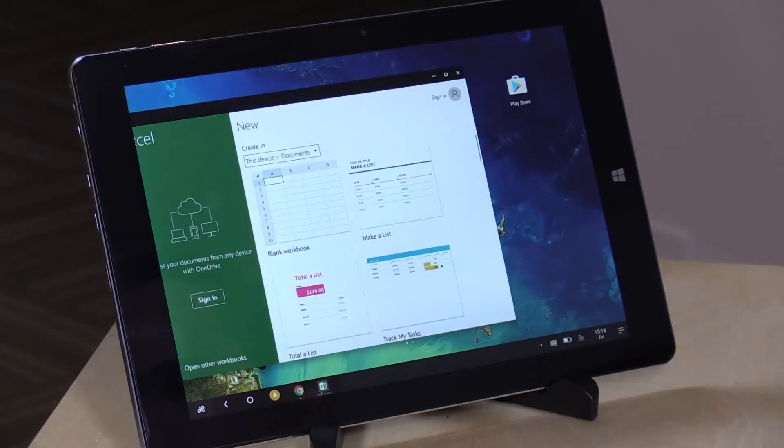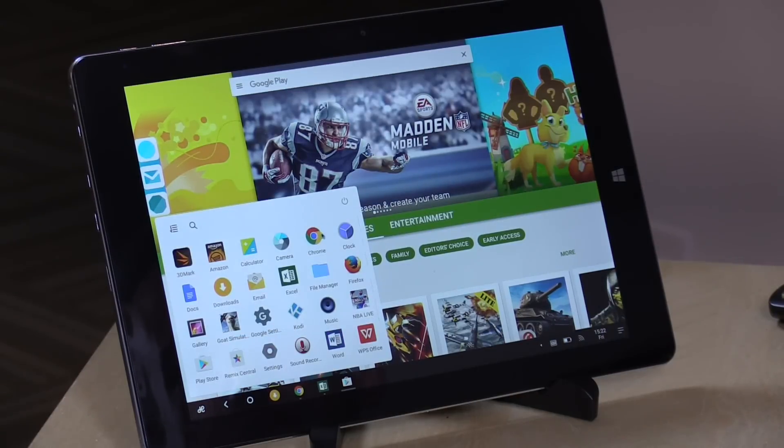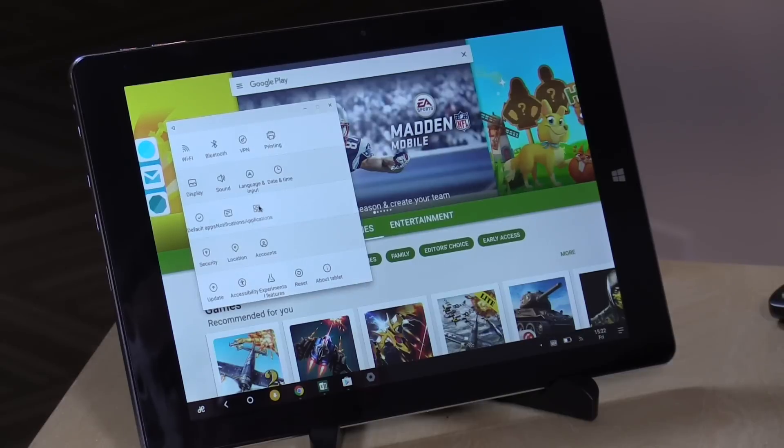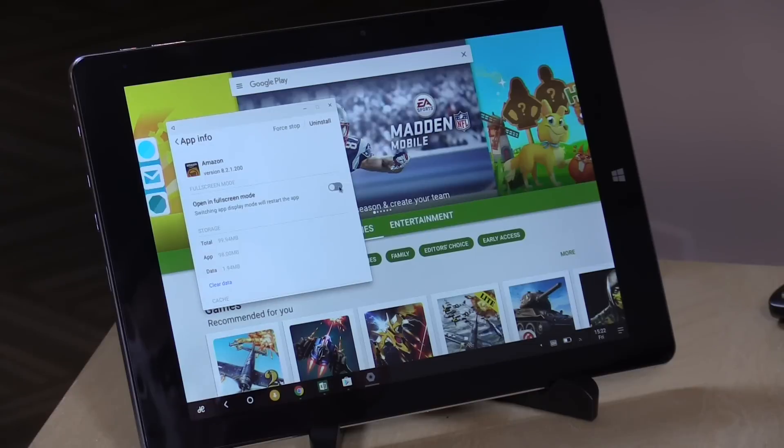I noticed that some Android apps would not allow me to resize the window, but I found a way to make them resizable again. If you go to the Start menu, into Settings, and then the Applications menu, there's an option — buried almost too deep in my opinion — to turn full-screen mode on or off. So for example, Amazon can be set to resizable, but switching the option to on forces it to full screen only. It seems they forced some misbehaving apps to full screen as a safety measure. Firefox and Chrome were both apps that initially didn't allow window resizing, but after turning that option on, it worked fine.